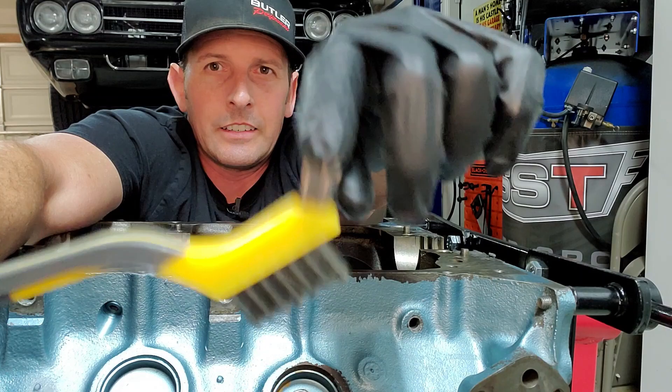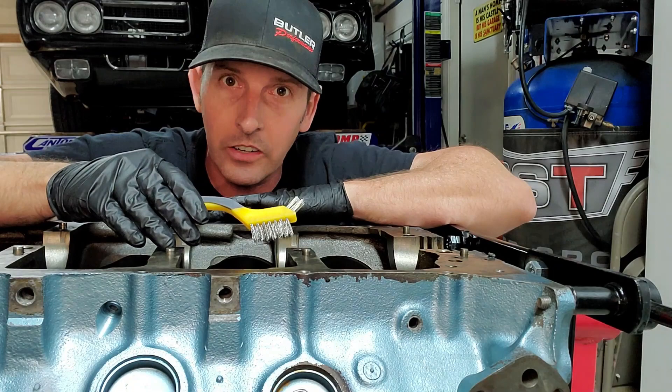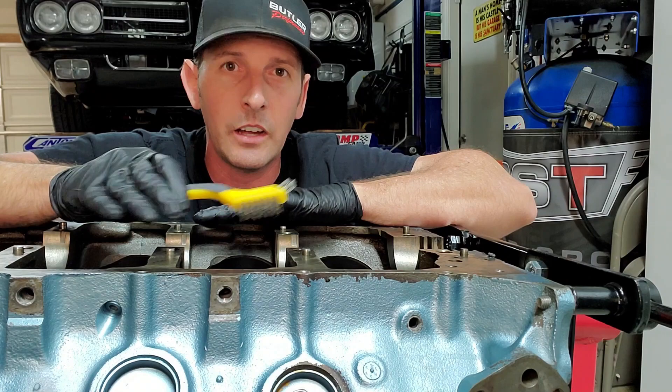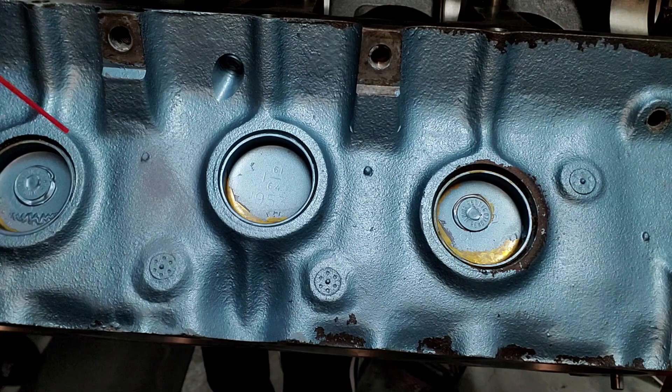I like these wire brushes because they have a little end that gets into the nooks and crannies. I'll show you real quick how it works, but I'm going to spend a couple of hours probably taking all the exterior down to either metal or primer, and getting all the RTV off, and then we'll move to the next step.